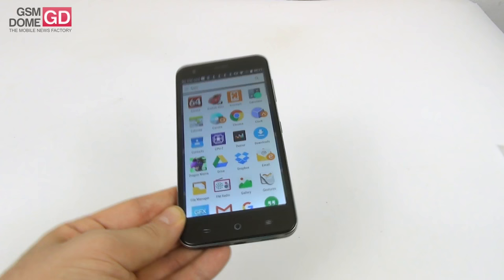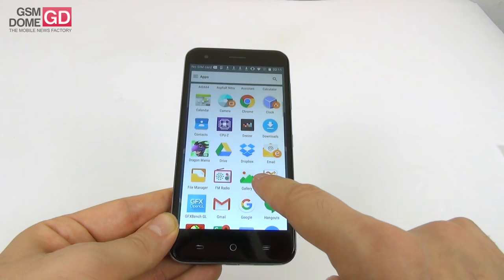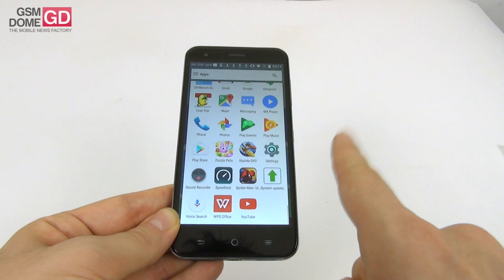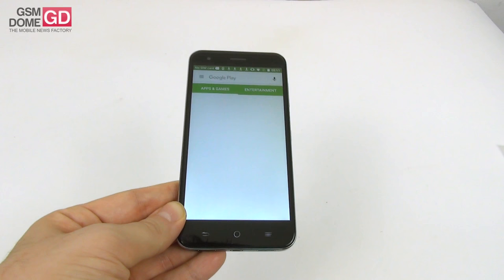As far as pre-installed apps go, I counted 35 of them — not exactly bloatware, but 5 less would have been excellent. We have an Orange assistant with options for choosing home screen, lock screen setup and removing apps. Then there's Chrome, Deezer for music, some games from Gameloft, WPS Office for productivity, and I have to mention that the UI is not fluid all the time.